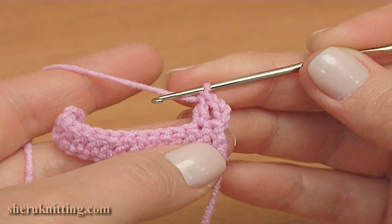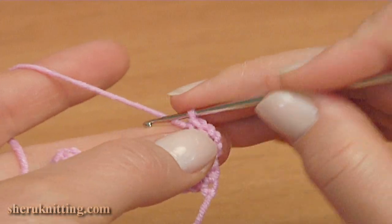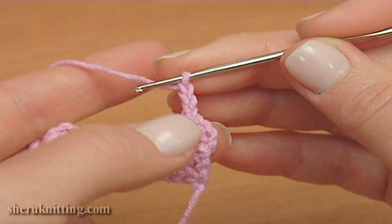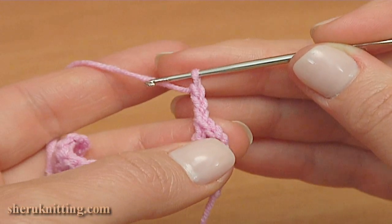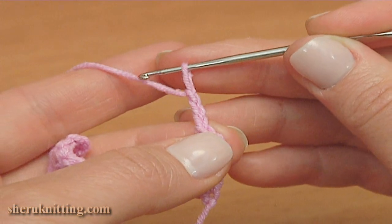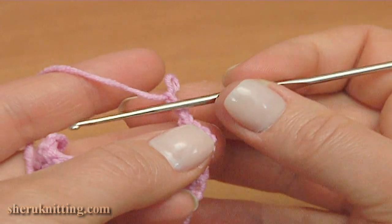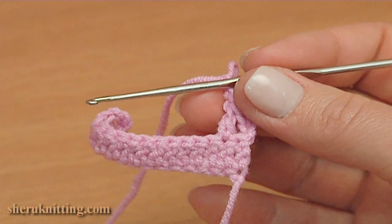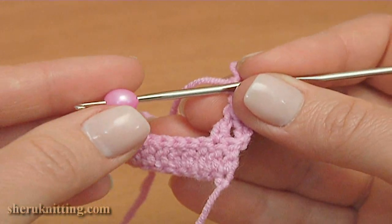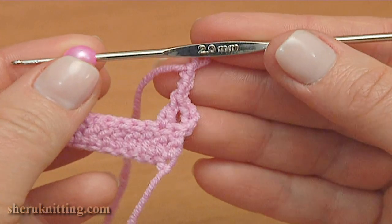Let's make the picot. For this, chain 3: 1, 2, 3. I am going to make the 4th chain stitch with a bead. Pull up the working loop, take a bead, put it on the hook. The hole in the bead is big enough so the hook easily feeds through the bead.